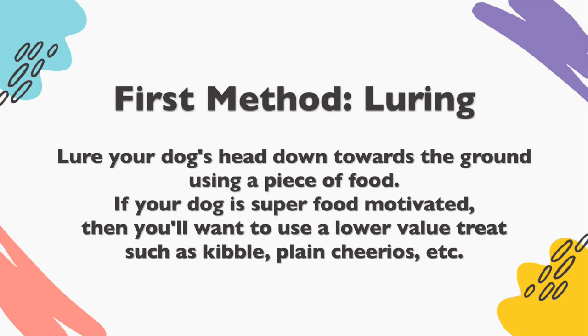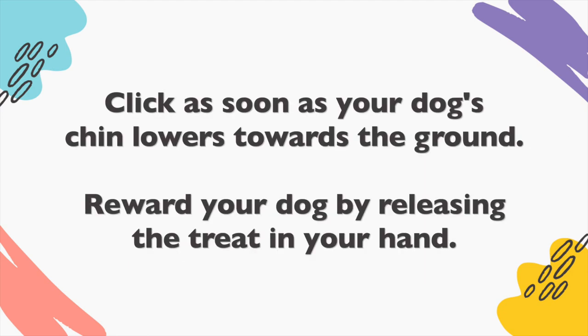First method: luring. Lure your dog's head down towards the ground using a piece of food. If your dog is super food motivated, you'll want to use a lower value treat such as kibble or plain Cheerios. Click as soon as your dog's chin lowers toward the ground, then reward your dog by releasing the treat in your hand.